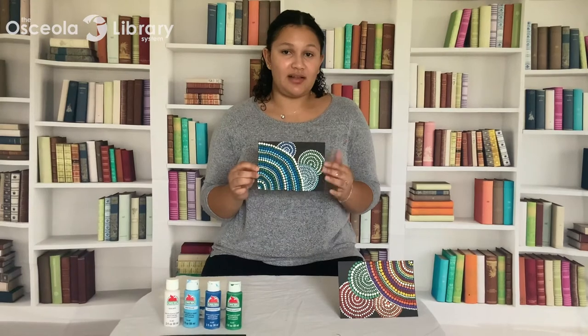Hi everybody! I'm Alejandra, librarian at the Point Siena Branch Library with the Osceola Library System, and welcome to this month's Take and Make. Today I'm going to show you how to make this simple dotted mandala painting.